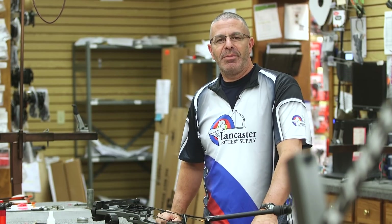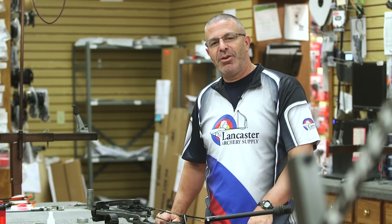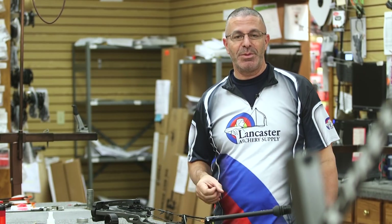Hey everybody, this is PJ Riley from Lancaster Archery. Thanks for watching today. If you like this video, be sure to give us a thumbs up, and if you want to see more videos like this, subscribe to our YouTube channel.